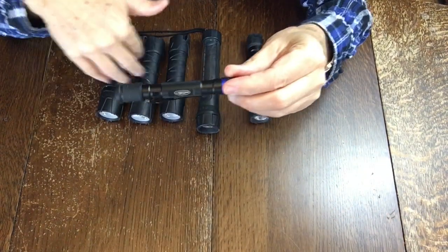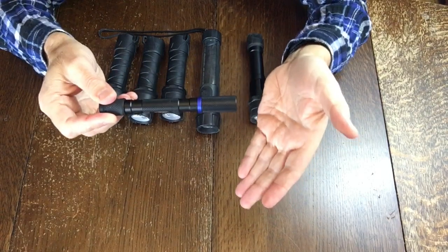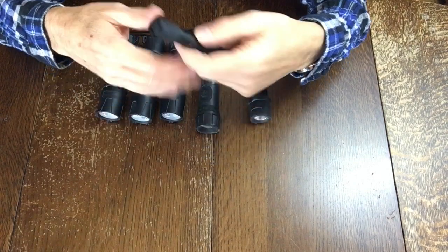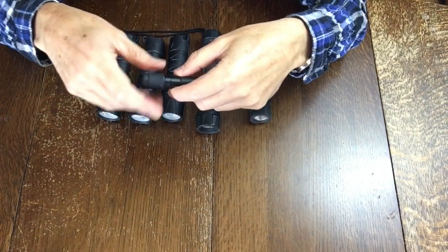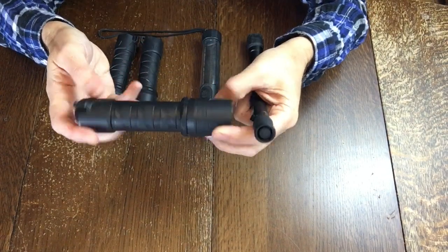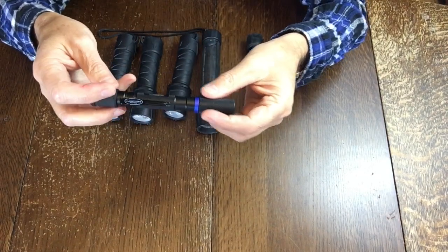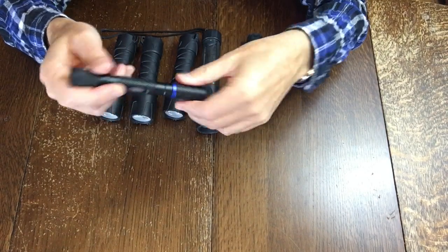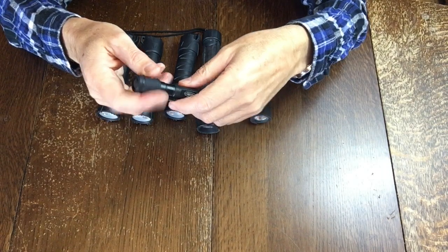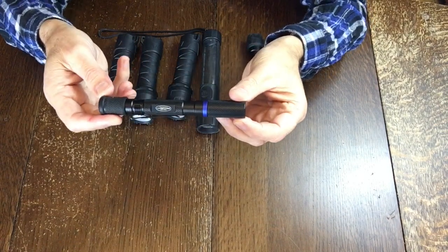It's not as bright as the others — this is only rated at 50 lumens — but I think it depends on what your application is. If you're trying to find your way down a trail at night, maybe getting back to the campground, you probably want a 500 lumen flashlight. But if you're trying to find something in the attic, the basement, or a dark corner and you don't want to pack these great big things, then I prefer this smaller one.